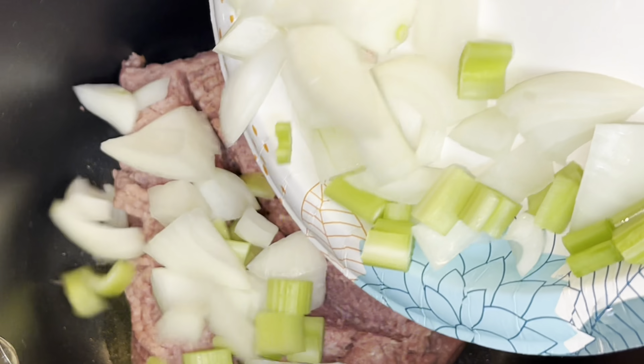You can chop yours smaller if you prefer. I'm going to season the turkey with garlic powder, onion powder, black pepper, and a little salt. Once the meat is just about done, I'm going to add some minced garlic and allow that to cook for about the last three to four minutes of the browning process.